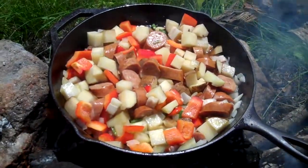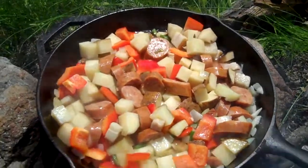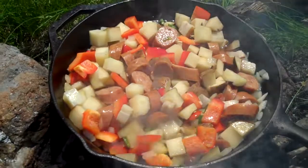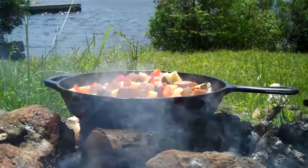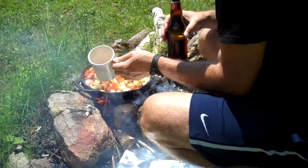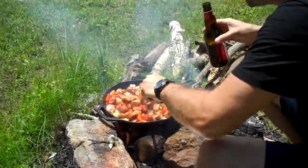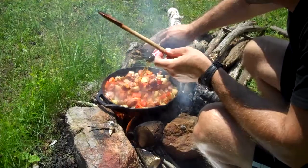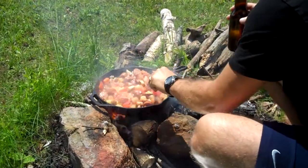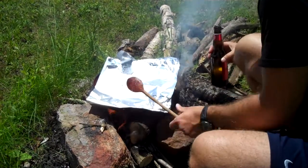Depending on how hot your fire or embers are, this could take a while — still about five minutes and nothing is really browning too much yet. That's fine, I'm stirring it every few minutes and we'll keep doing that until things start to brown a little bit. I'm going to add my spices, give it a stir, and I'm also going to add a bit of beer. Now I'm just going to cover it up with tin foil for a couple of minutes and let it steam a little bit.